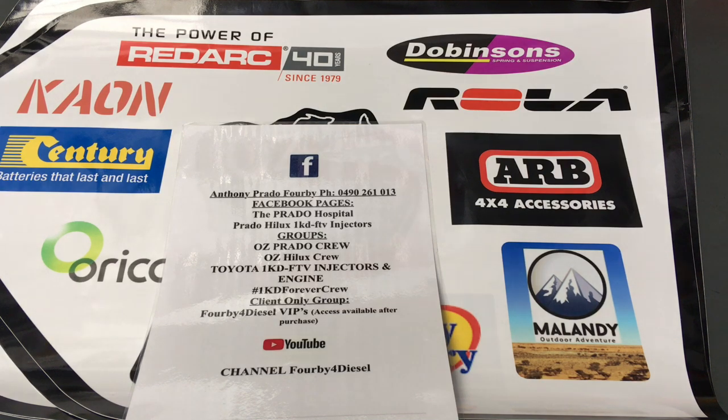Someone also asked about the 1GD — how much does that take? You'll find in your workshop manual it says 7.2 litres without the oil filter and 7.7 litres with the filter. The reason there's a bigger difference compared to the 1KD is that the 1KD can mostly drain backwards because of the orientation of the oil filter. With the 1GD, it's upside down so it holds the oil — you lose more when you change it. So it uses about half a litre more depending on whether you change the filter or not.